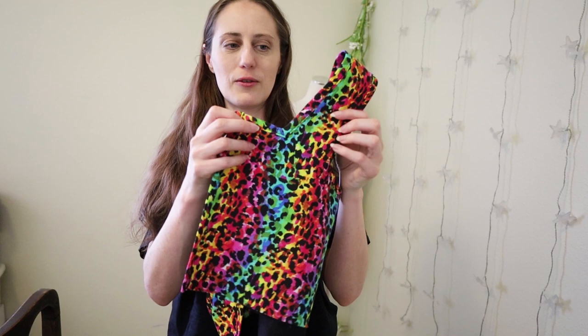I've got the bias binding sewn all the way around the front edge and the neckline as well as the sleeve openings. Let's try it on — it is looking so good. I really like it.